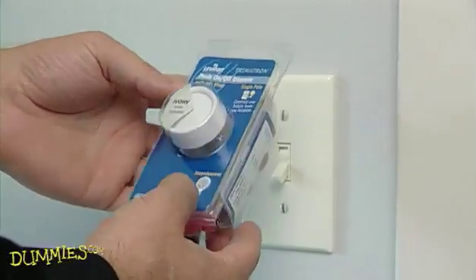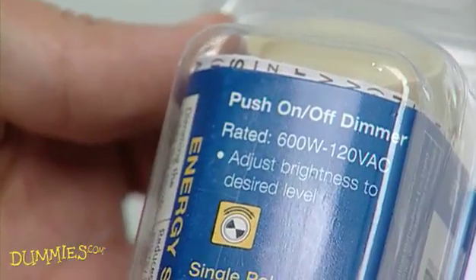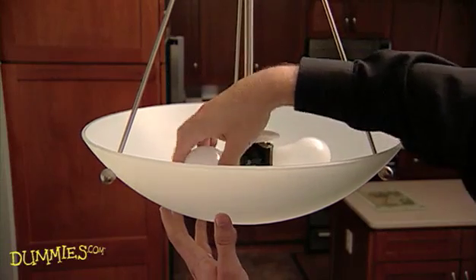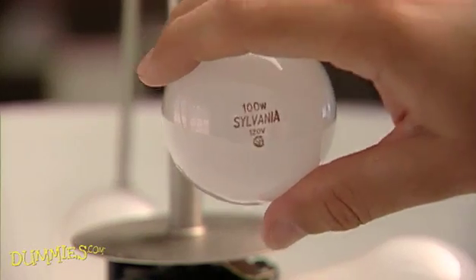Most dimmer switches can handle 600 to 1000 watts of power, so before you buy a dimmer switch, check the rating of the model you've chosen. Count the number of bulbs that the switch controls and add up the wattage of each light bulb. The total wattage should not exceed the rating.